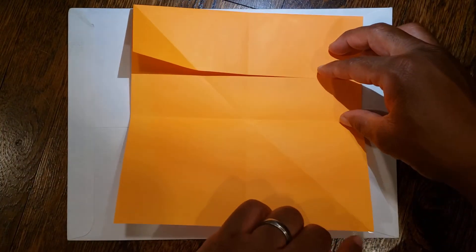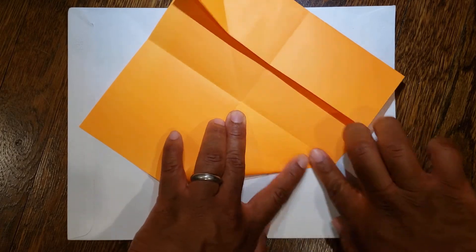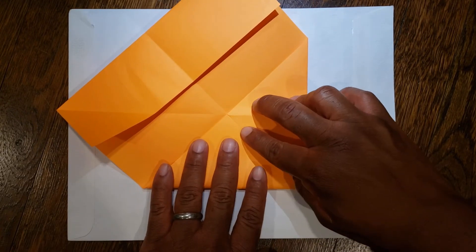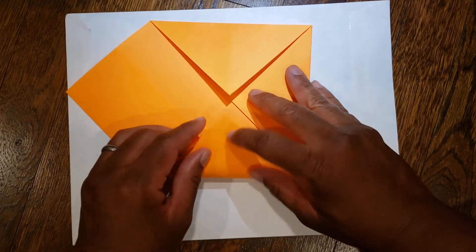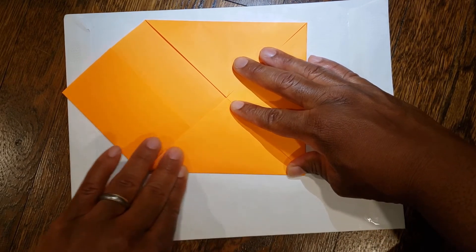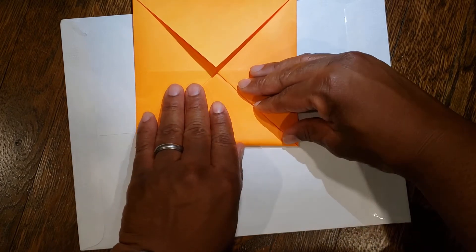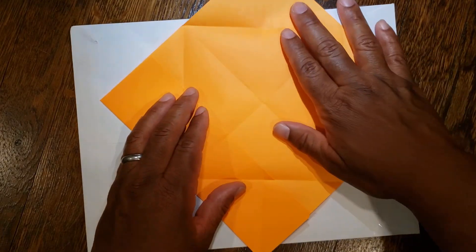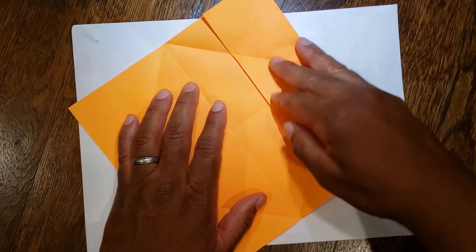Now you're going to take each corner and fold it toward the middle, bringing each one up to the center. From here you're going to unfold all four corners and rotate your paper toward the beginning, where your overhang flap is going to be facing the right.